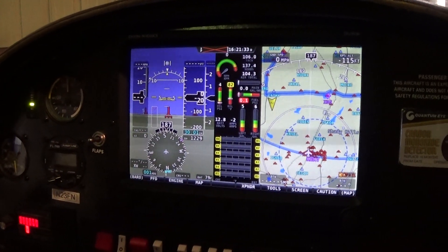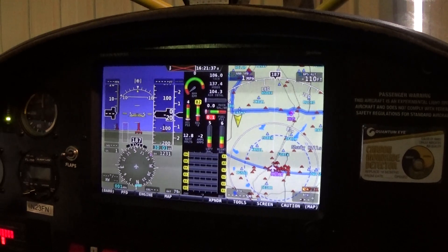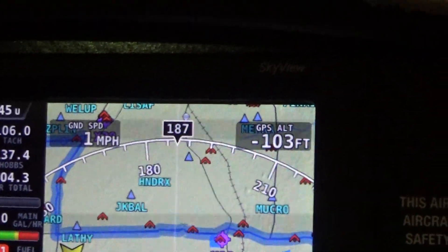What I've got is a Dynon Skyview — it's a 10-inch Skyview model. I've got all the flight information, engine information, and moving map all on the screen.